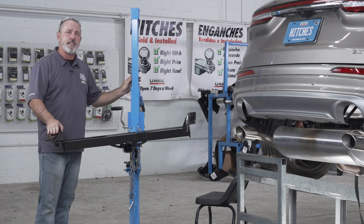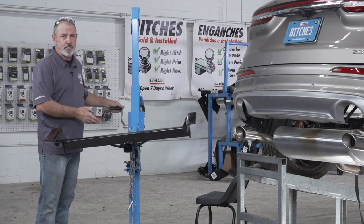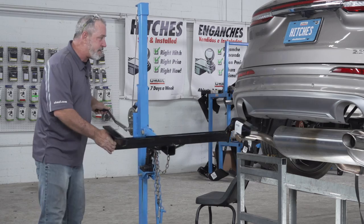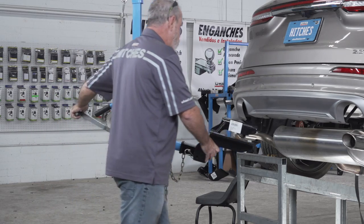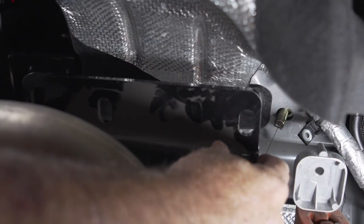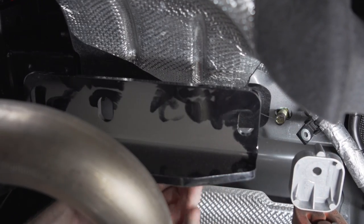We're ready to put the hitch into place. I'll be using the U-Haul exclusive hitch jack. If you don't have one of these, you'll need to get an extra set of hands — the hitch can be pretty heavy. Now that I have the hitch just below the frame, I'm going to take my fish wire and route it through the hitch holes as it goes up.